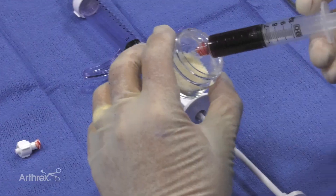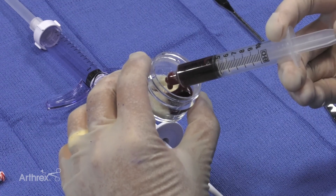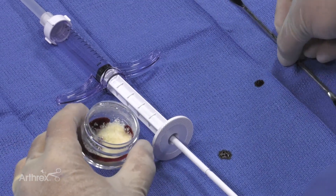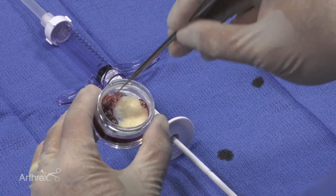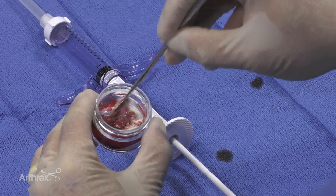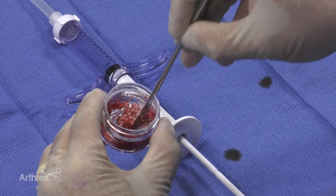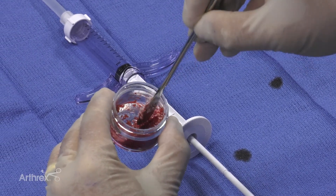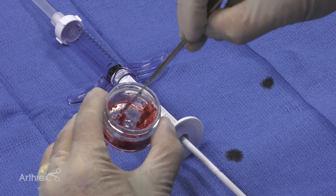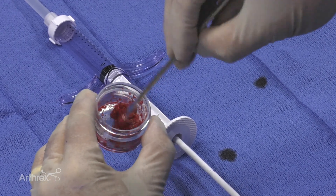We're going to concentrate it in and then mix it together to form the Allosync Pure. There are two cc's that go in, and then I'm going to use this spatula to mix it. You can see these particles are very thin and have been processed in a specific manner so that there's more surface area, and once the biologic fluid is added the particles will stick together and nest together, allowing me to create a biologic putty using the bone marrow concentrate with the Allosync Pure.